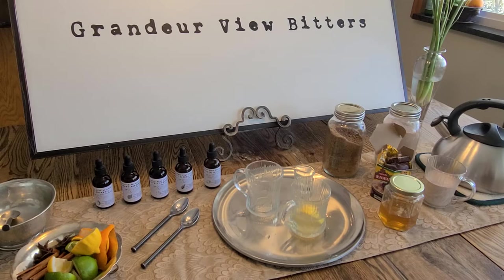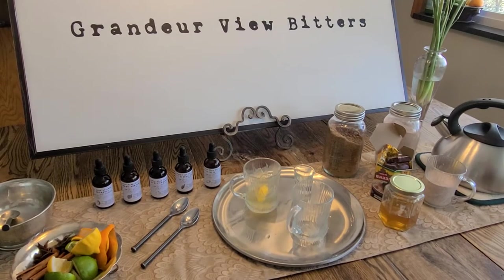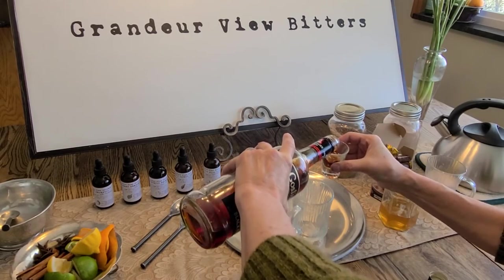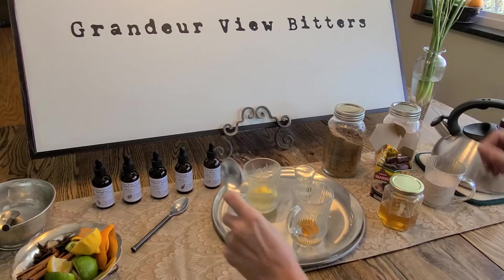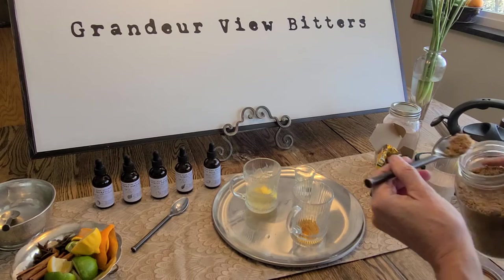The second drink we're going to make is a low ABV hot grog with bitters. It's very similar except we use rum and brown sugar. I'm going to use a dark rum and put in about a half a shot. Then I'm going to add about a teaspoon of brown sugar — just about a teaspoon. There's my brown sugar.